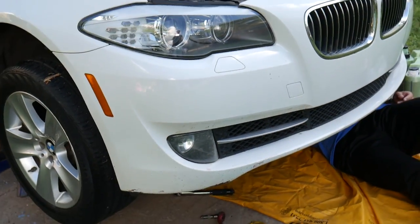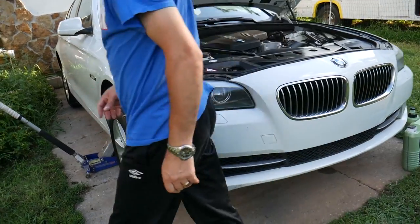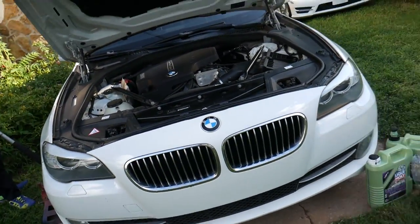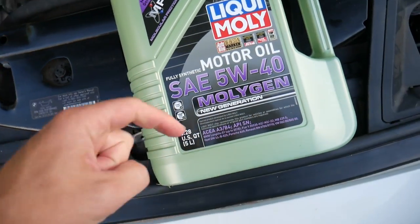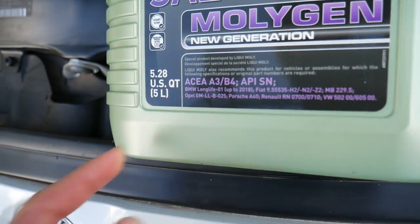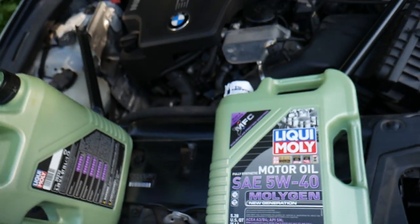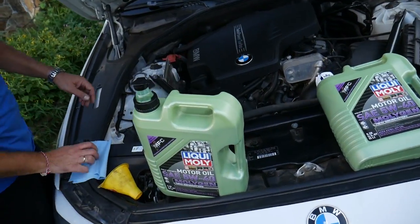Remove the jack stand and drop the car back down. Always consult your manual to make sure the oil you're using meets BMW specifications. We're using Liqui-Moly — it's green oil, really amazing quality. On the back of the bottle you can see the standards it meets: BMW Longlife up to 2018, Mercedes-Benz, Fiat, Opel, Porsche, Renault, and Volkswagen as well.